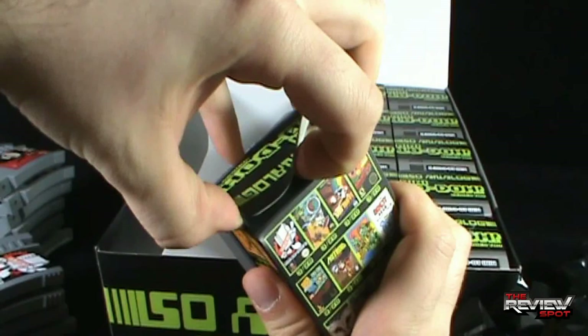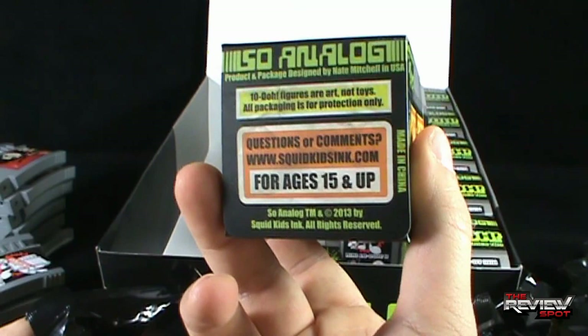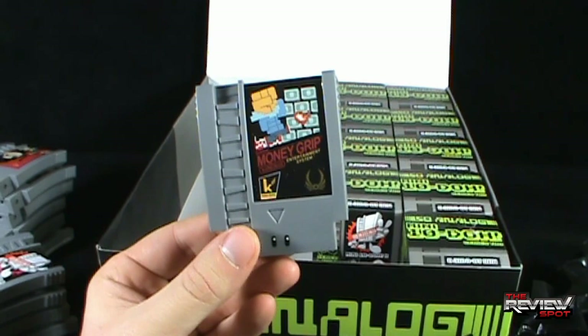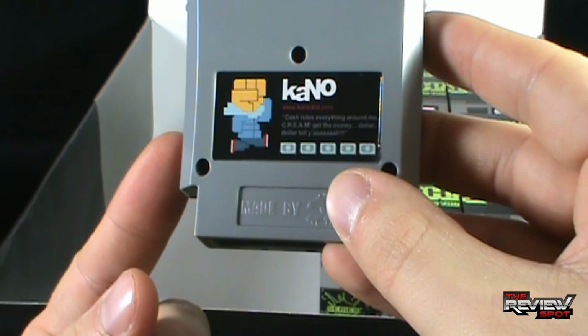What I could really go with right about now — a ham sandwich, lettuce and tomato. Questions and comments, go to www.squidkidsinc.com. For ages 15 and up. Tendo figures are art, not toys — all packaging is for protection only. Money Grip — from Kano. Action Series Entertainment System. On the top: Super Money Grip. On the back: Cash rules everything around me, cream gets the money, dollar dollar bill, yeah.